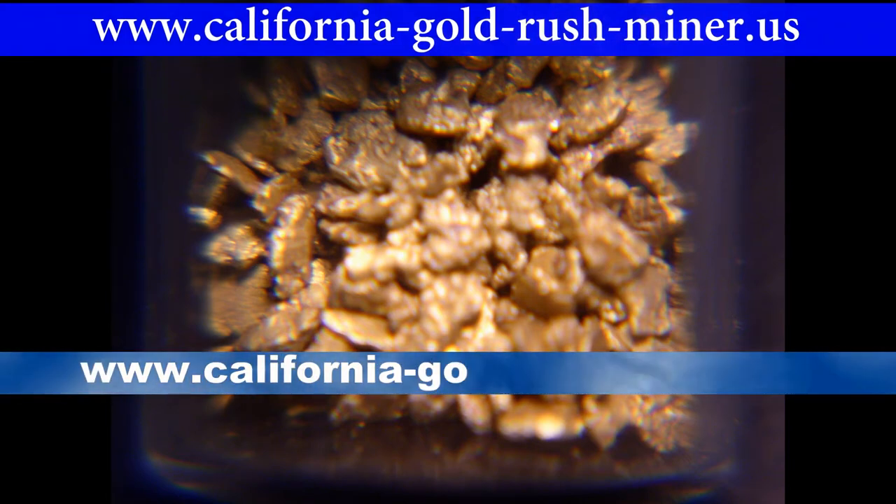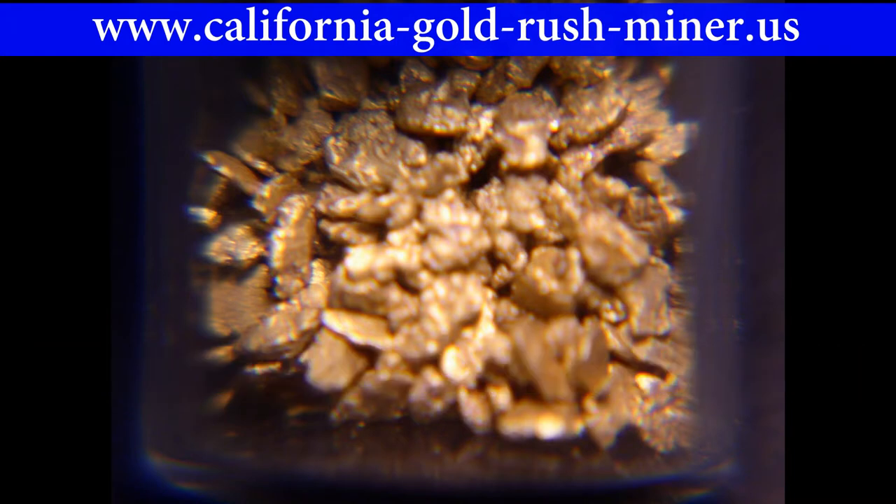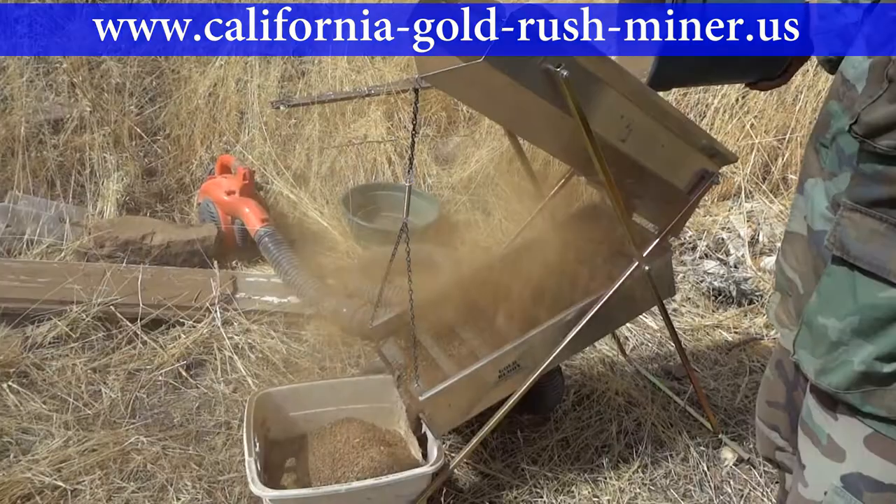Gold placer mining equipment. Here in Southern California and Southern Arizona, the gold dry washer is perhaps the most popular equipment used to mine for gold.